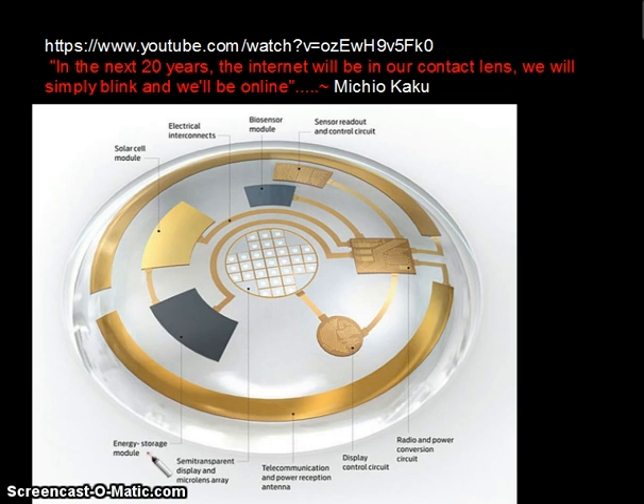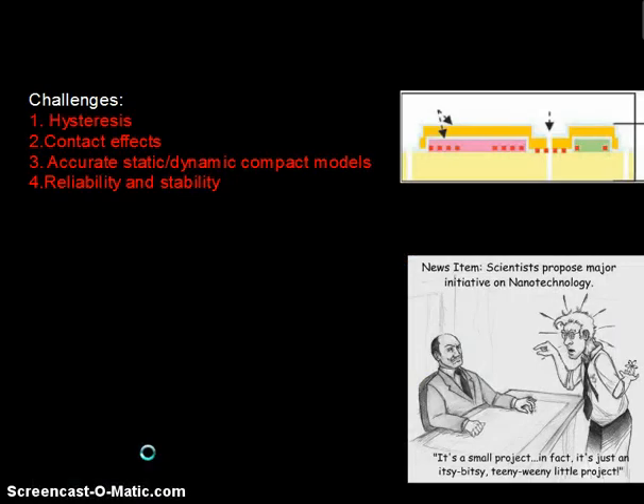Another remarkable aspect is that people across the globe are actually embracing it. Unfortunately, flexible electronics does not come easily. It has a couple of challenges like hysteresis loss and contact effects, which result in a lot of mechanical strain. When using it for biomedical purposes, it is not very reliable. Let's hope that in the future this itsy bitsy, teeny-weeny little project actually throws up a lot of exciting new devices.